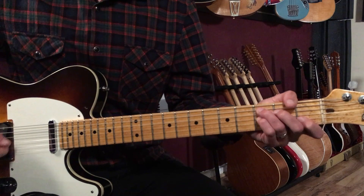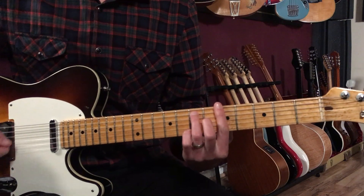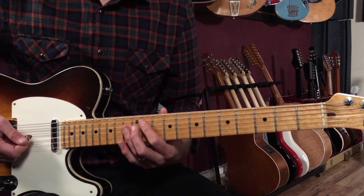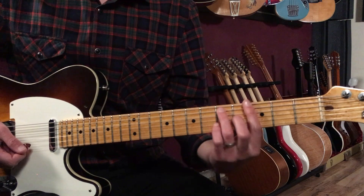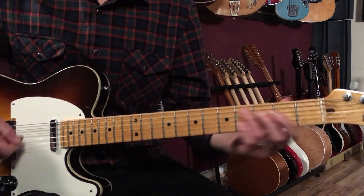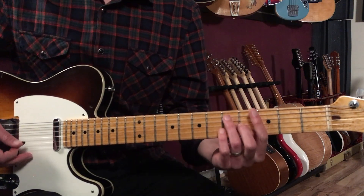Then we do four bars of G to C — one bar each — so G7, C7, G7, C7, then A7 to D7. Then we have these hits where the saxophone starts taking a solo. It's like a little liftoff: one-two-three-four, one-two-three-and-four-and.